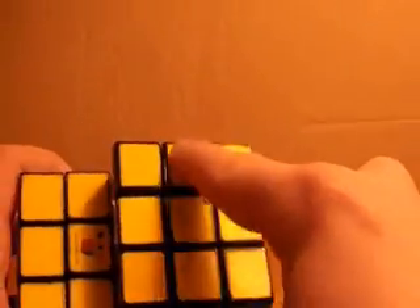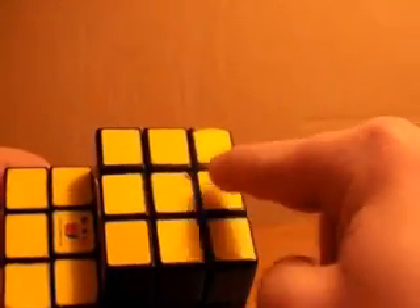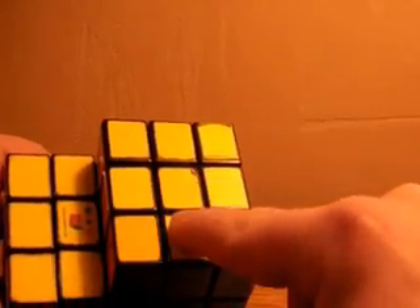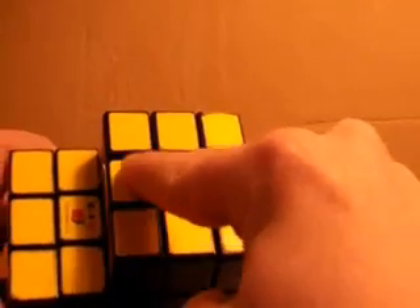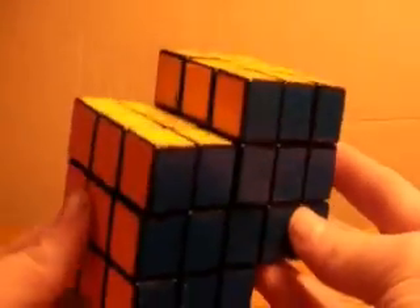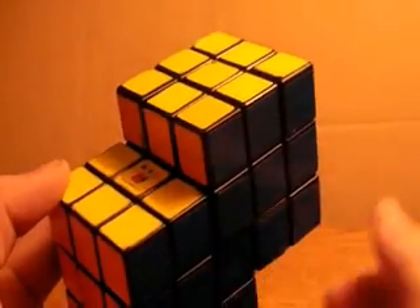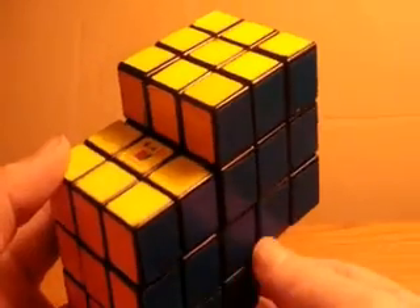If you have it where these three need to be switched or these three, then all you need to do is turn the top layer until they get on the front of the cube, figure out if this piece needs to go here, or if this one needs to go here. If it needs to go here, you can do the first algorithm, but if it needs to go here, do a U2 and then you can do the algorithm to switch all three clockwise, then turn the last layer, and you have solved your Siamese Rubik's cube. If you have any questions or comments on this method or on anything I've taught in this video series, just send me a message or leave a comment and I will get back to you as soon as I can.